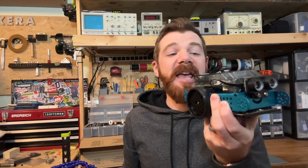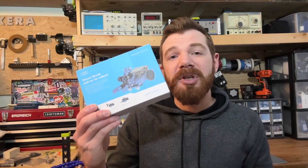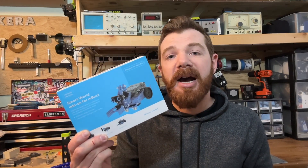Alright, so in another one of my tutorials, I look at what it takes to get started with the MBot2, from assembly and basic programming working with the MBot2 and the CyberPi that comes with it. But in this video, we're going to open up the SmartWorld add-on that you can get from makeblock.com.